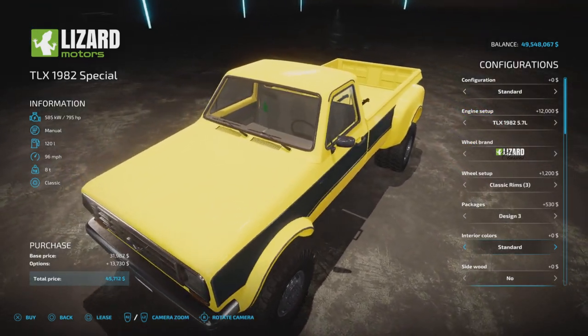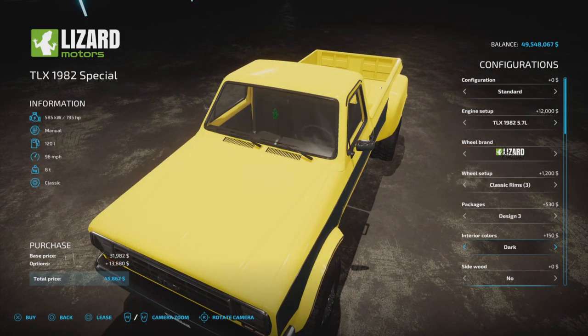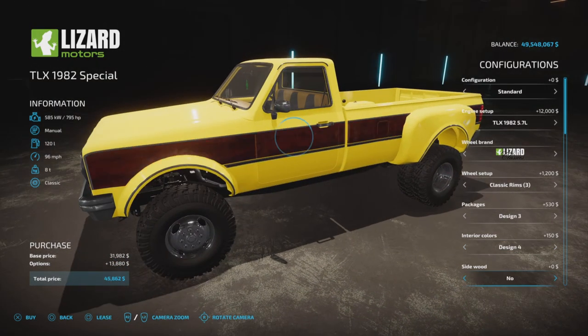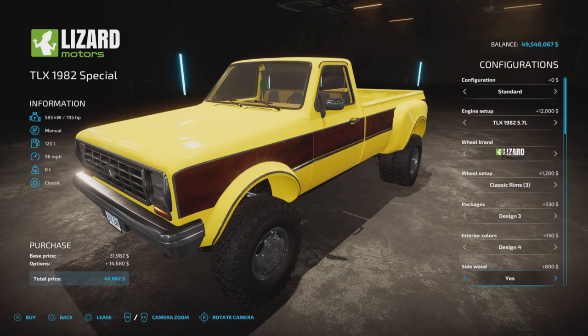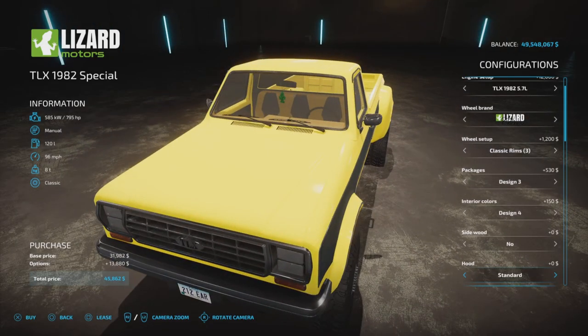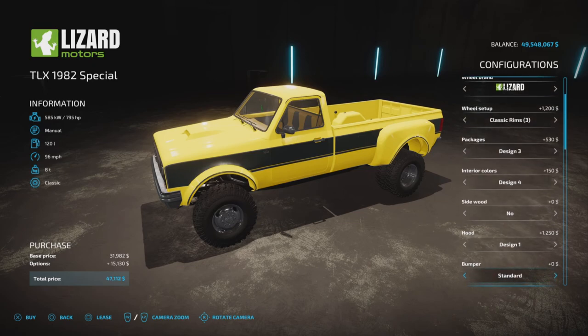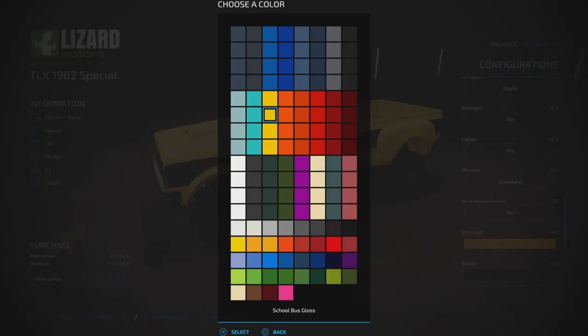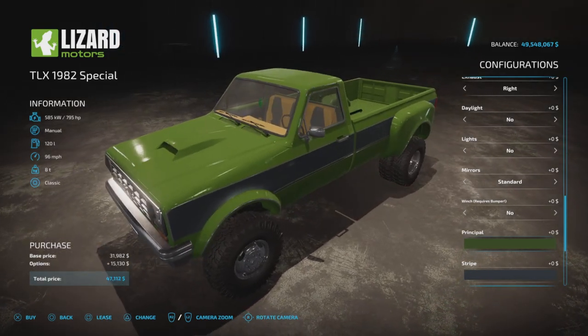Interior colors: we have standard, limited, vintage, dark, and designs 1 through 4. Let's go with design 4. Side wood option — yes or no — lets you make that second color wood grain. Hood option: you can have a hood scoop or not. This yellow color is really hard to see things on, so let's change it to a darker color like green — that's better.